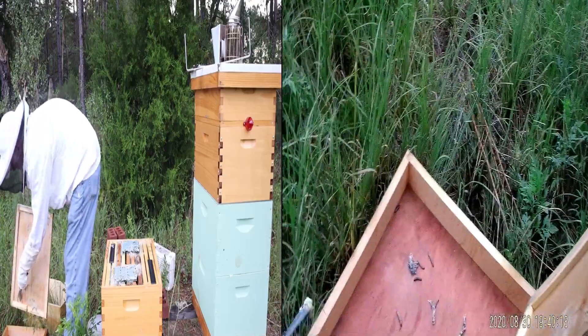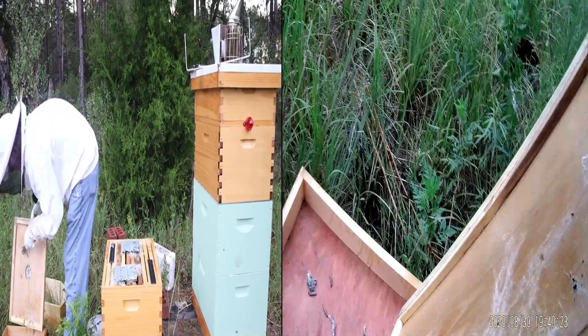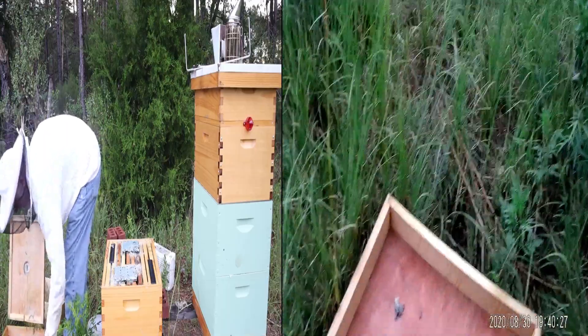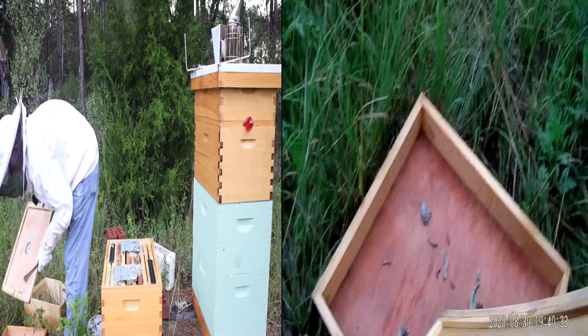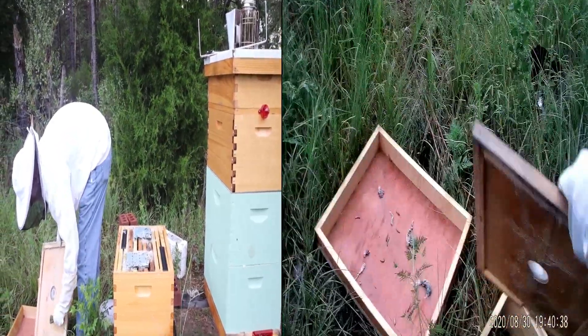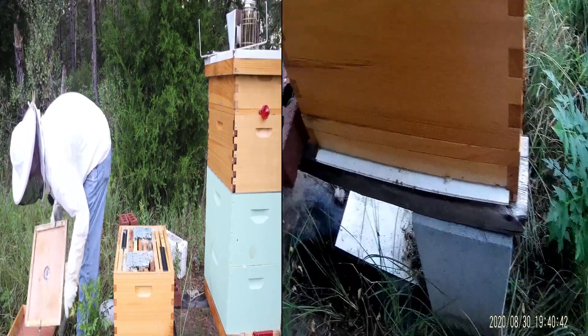So what we're going to do is we're going to scrape all these bad boys off and give them to my new chickadees. Where'd that bee go? There we go. This is not good, not good by any frame of the imagination.